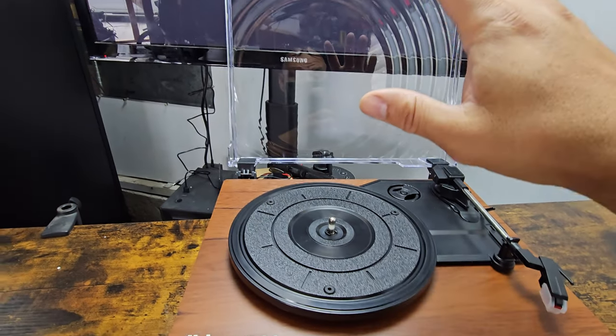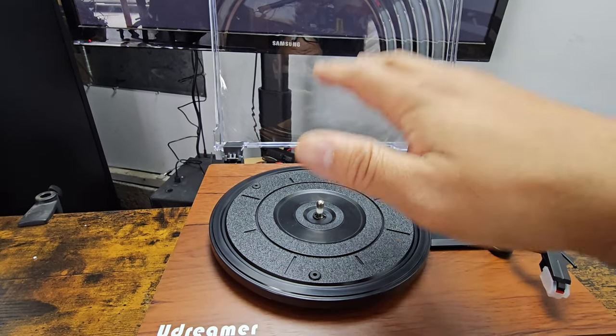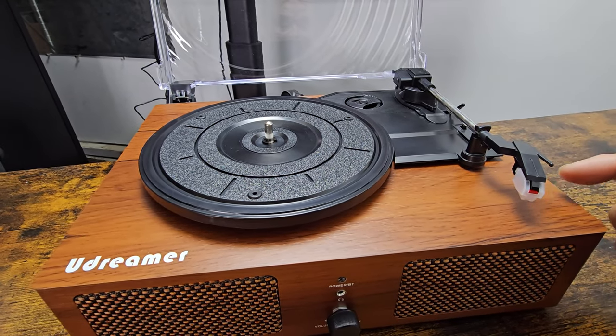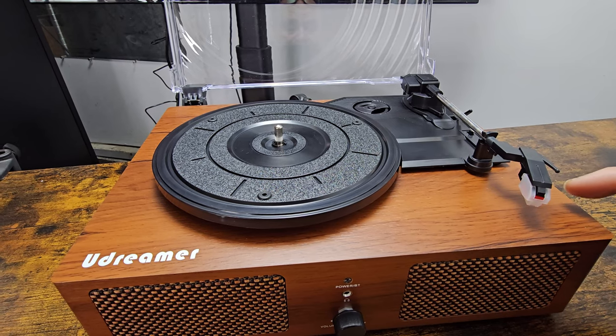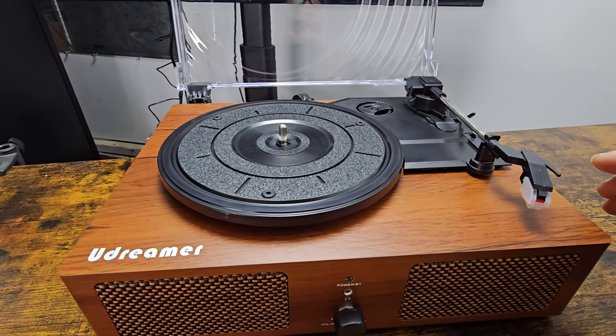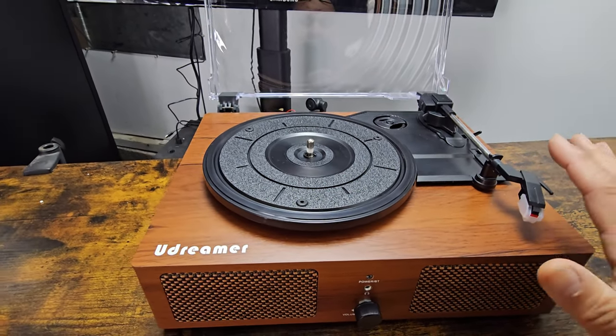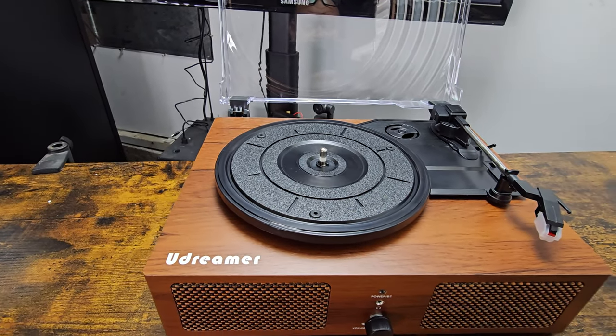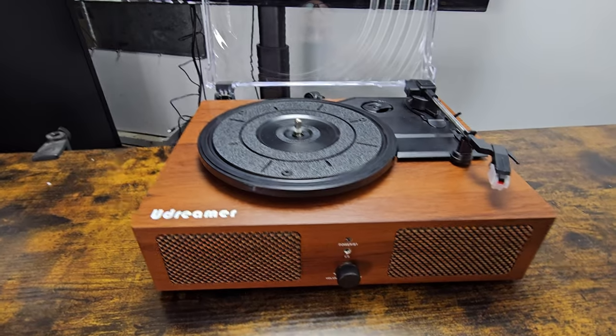There is a dust cover for it, so you can make sure it's not collecting any dust — especially on the needle. Always keep the needle enclosed and put the cap on when not in use. Needles are the first things that always go on any kind of record player because people damage them or don't know how to use them.